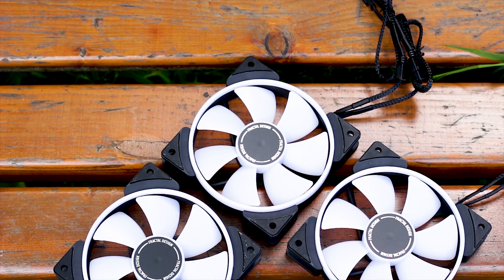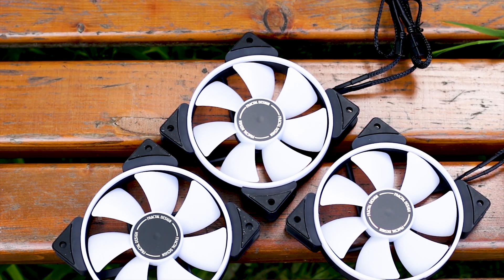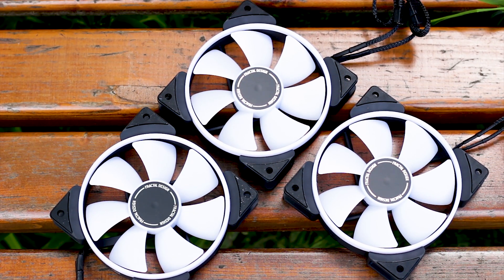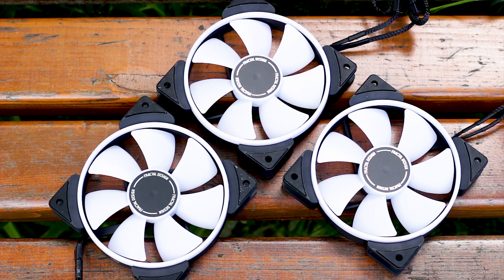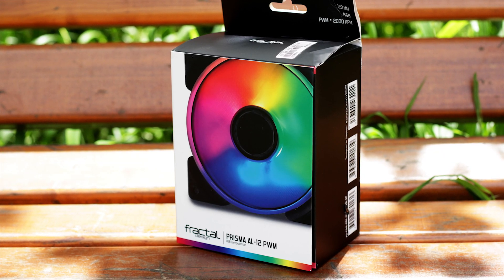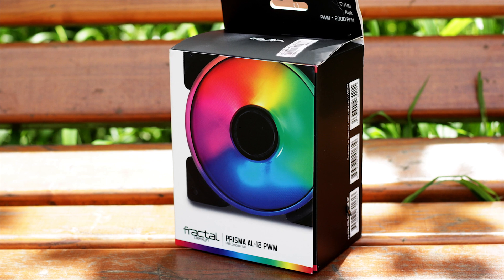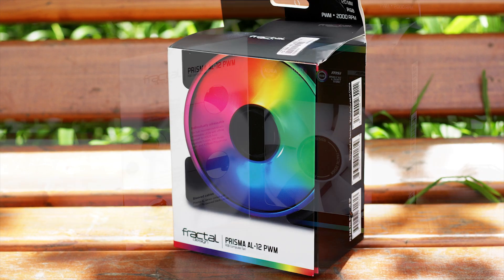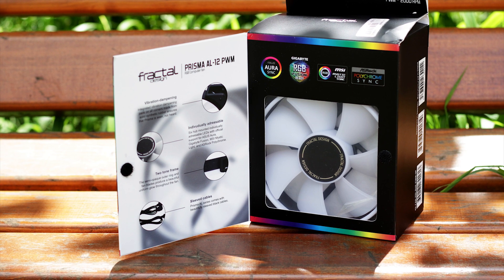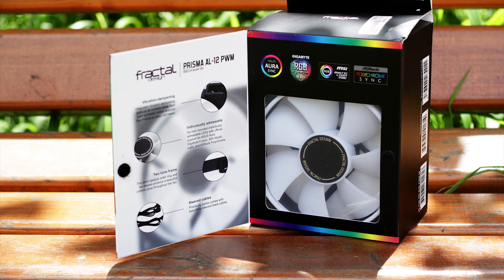This is rather disappointing as this fan pack is not exactly on the cheap side of the market. I'm not saying that Fractal Design should have included an addressable RGB controller, even though some other manufacturers do that, but at least a couple of radiator screws would have been nice, especially since these fans are advertised as an all-purpose fan — either a case fan or a heatsink fan — so longer screws should have been included.